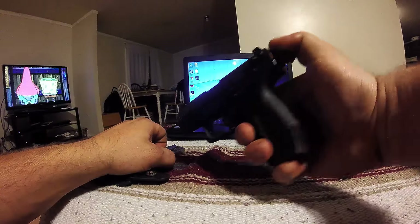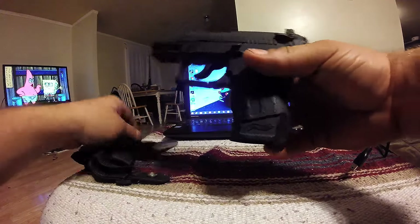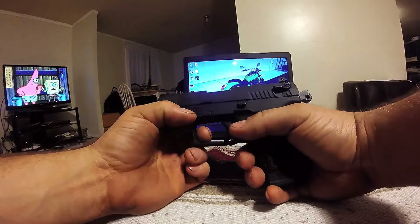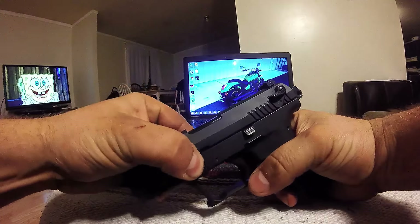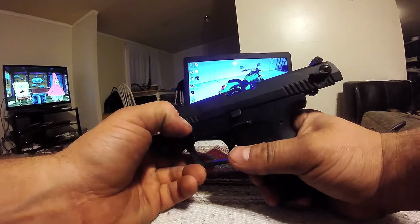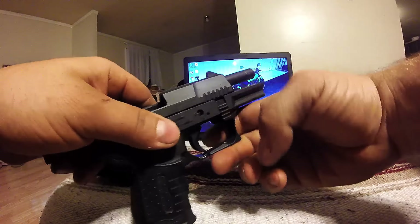I'm going to insert the magazine so I can put the hammer down. Pull the trigger slowly and release. You can pull this down first or cock it back first and then pull it down — I don't think it really matters. You gotta do it on both sides; pull down with your nail. It kind of has to be cocked back first.